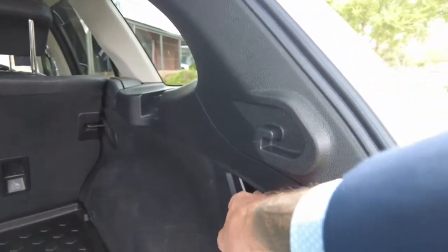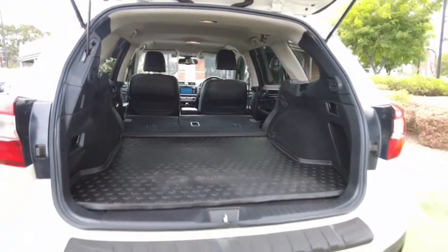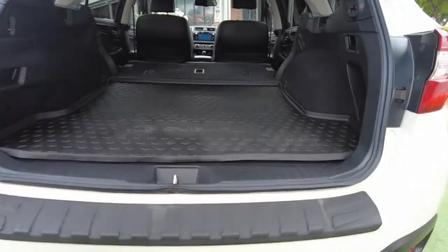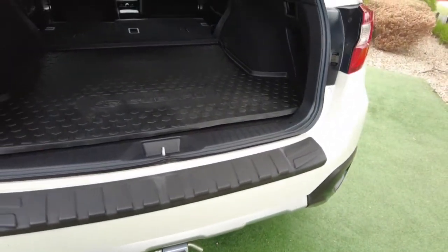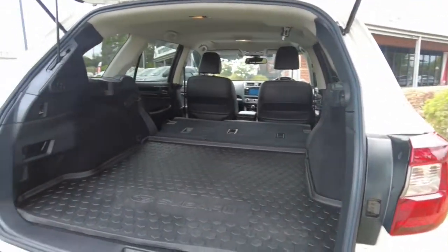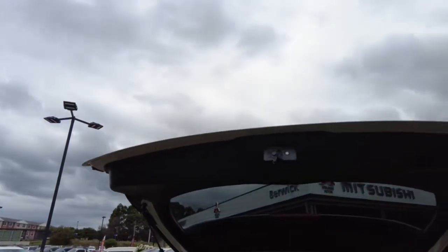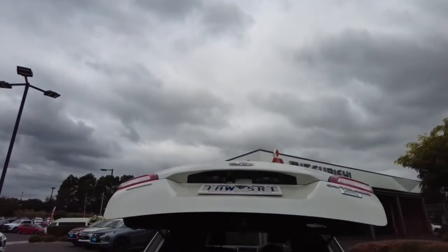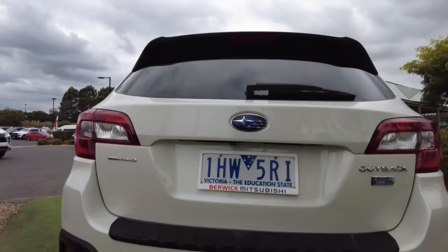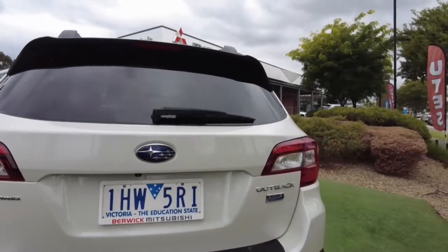Pulling the handle folds the seat down nice and easily, saving you from walking around the side. We also have a tow bar and trailer plug on the very bottom with a guard so you don't scratch anything when loading the boot. The cargo liner is also beneficial as it prevents any leaking grocery items from soaking into the carpet. The boot can be closed via a button up top or by holding the key. The reverse camera is located on the rear underneath the Subaru badge, along with the all-wheel drive badge and Outback diesel badge.